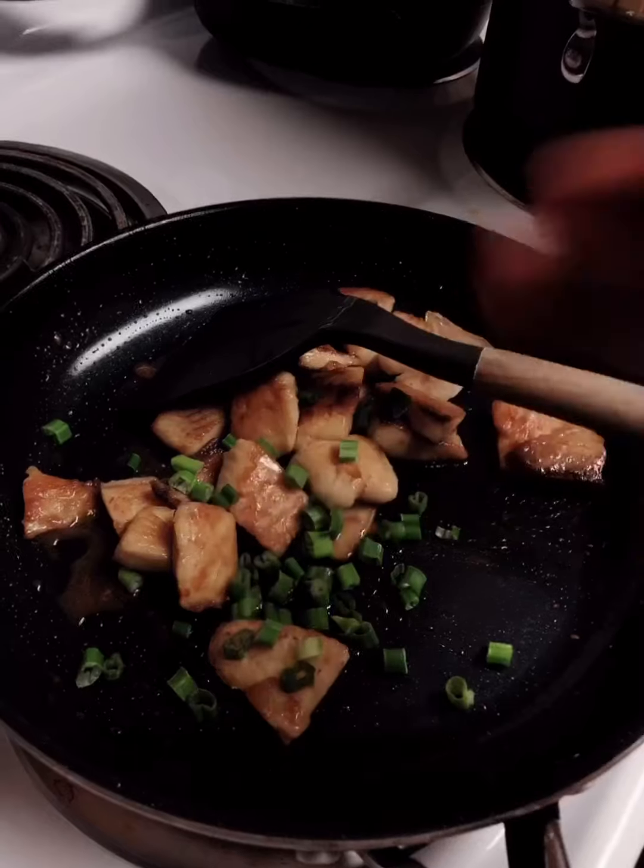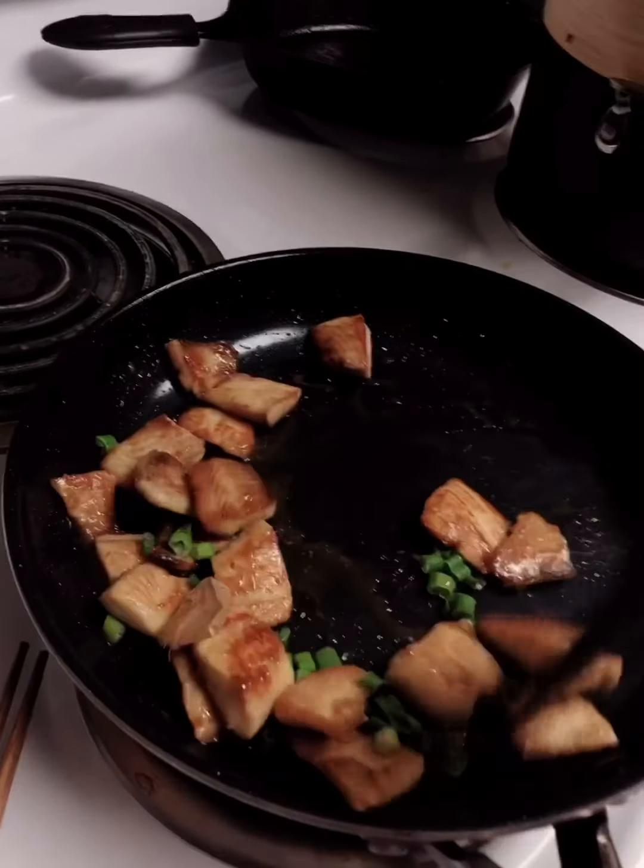Cook until the water is almost gone. Add some onion inside and mix it. Add 2 minutes until the water turns to starch. Add any flavor to it.